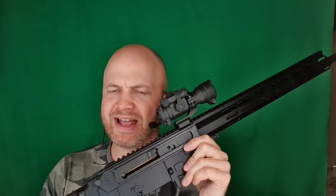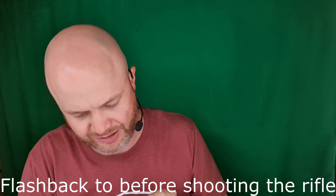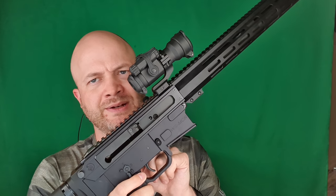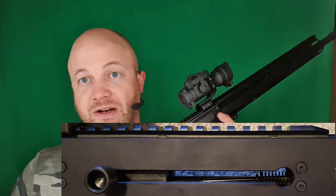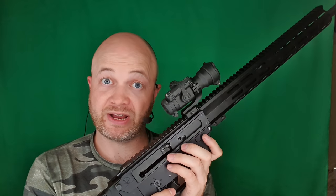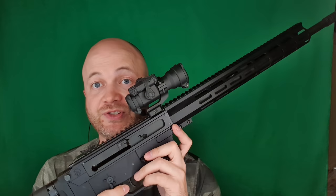That roll pin I mentioned earlier — it failed. The firing pin and spring shot out the back of the bolt, and it wouldn't fire after that because the firing pin wasn't in the bolt anymore. Luckily, standard AR firing pin retaining pins fit into the bolt carrier. If you have an AR handy, I would just recommend replacing it. A roll pin is a poor choice — they're hollow in the middle, and with repeated abuse they'll bend and let the firing pin shoot out the back.